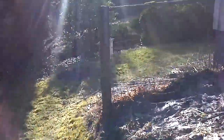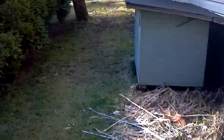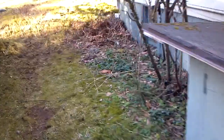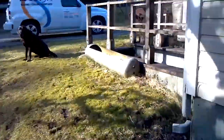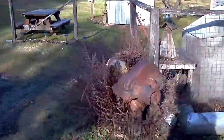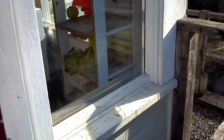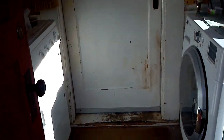Now we'll go around the house and go inside to check out the heads. We have basically two spaces in this house: a downstairs and an upstairs, which is the bedroom area.